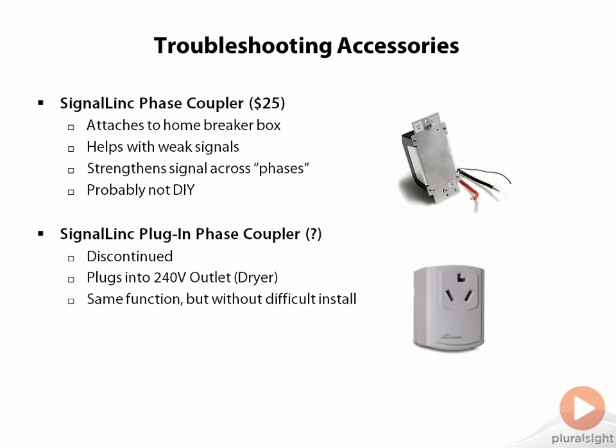The last product that I'll mention is a phase coupler, which comes in two varieties. The first is an attachment that goes on your home's breaker box, and it helps to boost weak signals. The idea behind this is that most home electric comes from the grid at 240 volts, but is split into two 120 volt phases for your house. If you have a controller on one phase and a receiver module on the other phase, the signal actually goes all the way to your breaker box, and then out of the house to wherever this split occurs outside, and then all the way back in, presenting plenty of opportunities for signal degradation. The phase coupler short circuits this by allowing the X10 messages to make the jump right at your breaker box. If you live in an apartment and do not have full access to your breaker box, this approach is a non-starter.